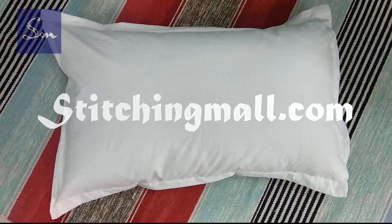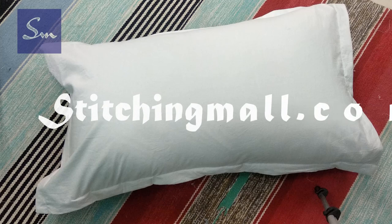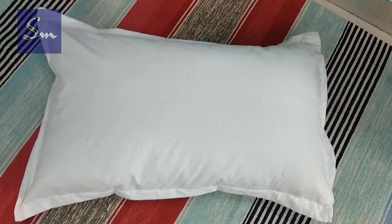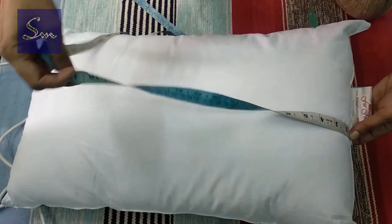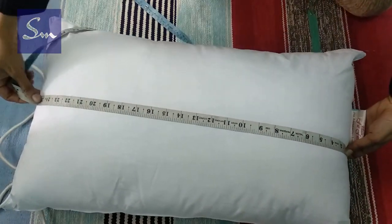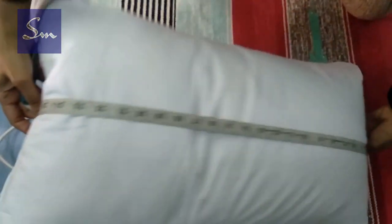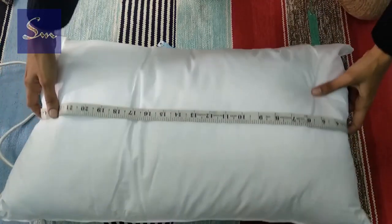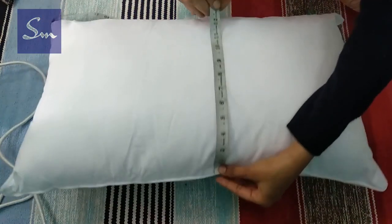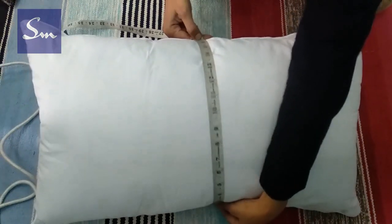This is a simple pillow making which you can do at home. It requires no zipper, no extra skills, just a simple pillow and fabric. To measure, I start from one end till the other seam — this is 27 inches in length. To measure the width of a pillow, start from one seam till the other — this is 17 inches.